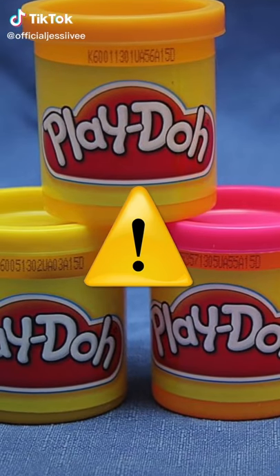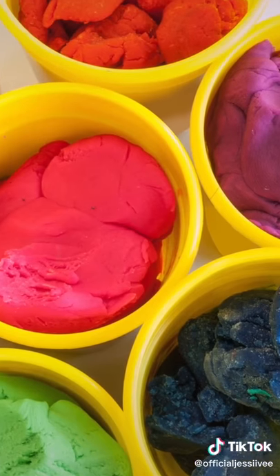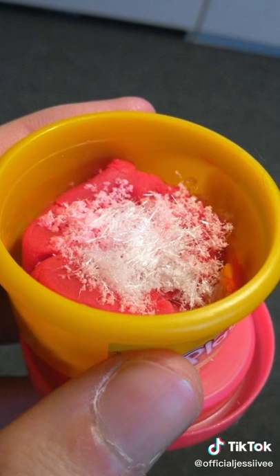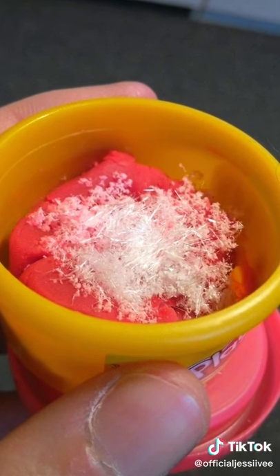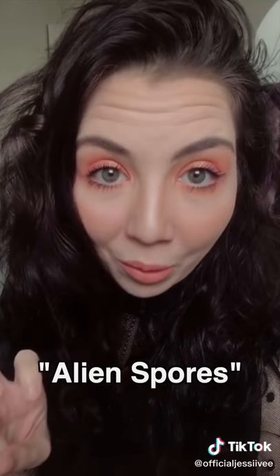This is why you should throw out your old Play-Doh containers. Pictures have been coming out lately about what happens when a container of Play-Doh sits for a few years without being played with. They start growing what is called sodium chloride crystals, and people have even given them the name alien spores.